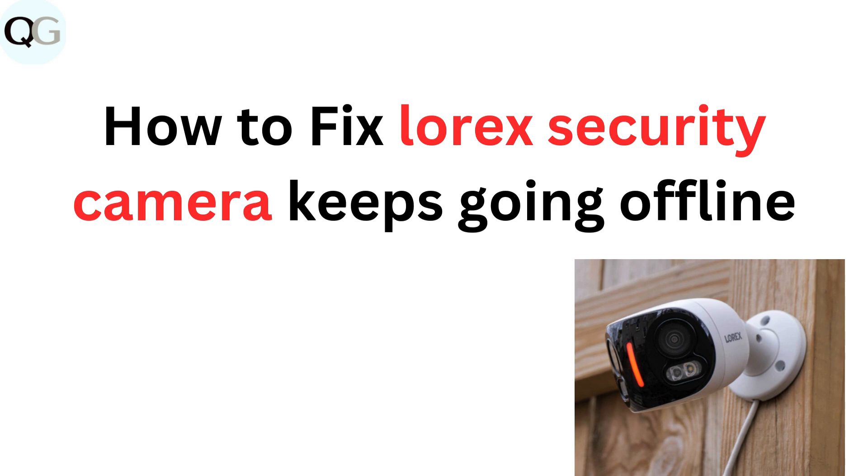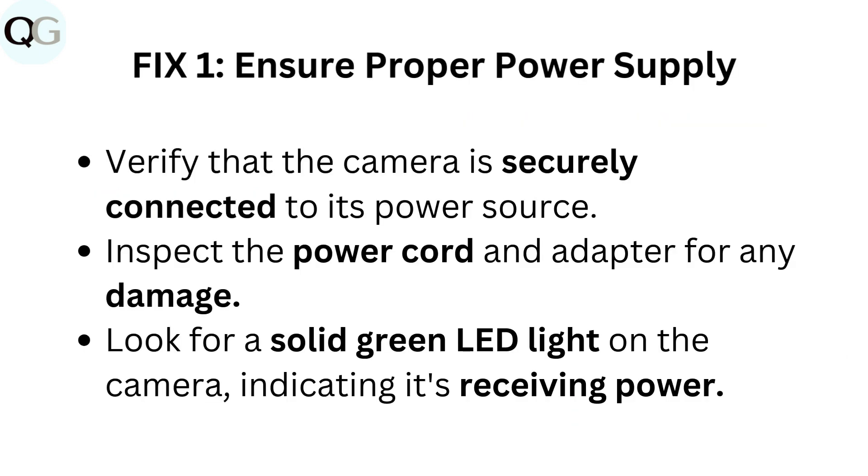How to fix Lorik's security camera keeps going offline. Fix 1: Ensure proper power supply. Verify that the camera is securely connected to its power source. Inspect the power cord and adapter for any damage. Look for a solid green LED light on the camera, indicating it's receiving power.